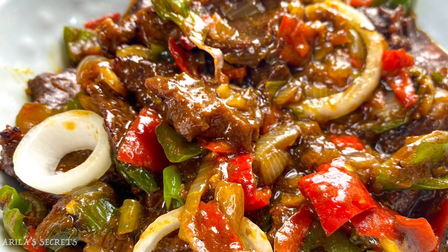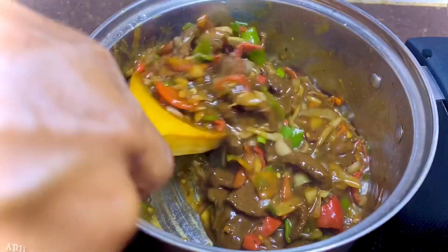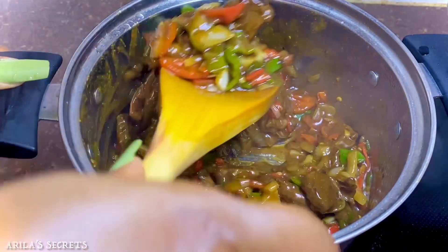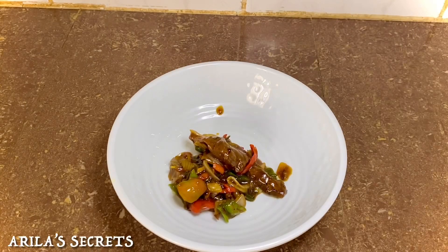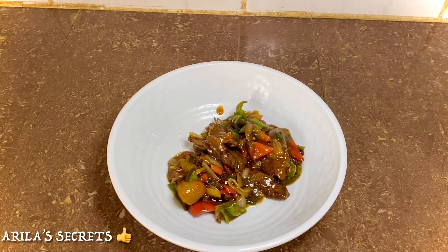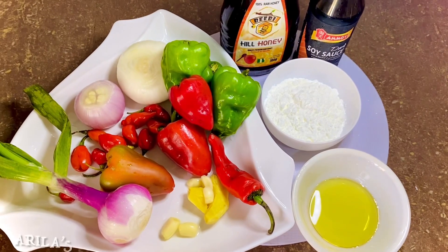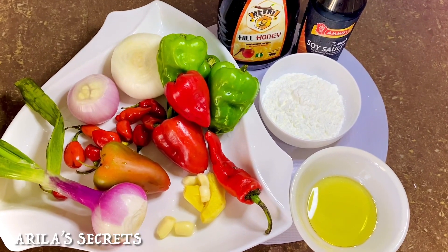Hi everyone, welcome back to my channel. Today we're going to prepare a delicious peppered steak dinner in less than 30 minutes. To see how I prepared this tasty meal, please keep watching. Let's quickly go over the ingredients.